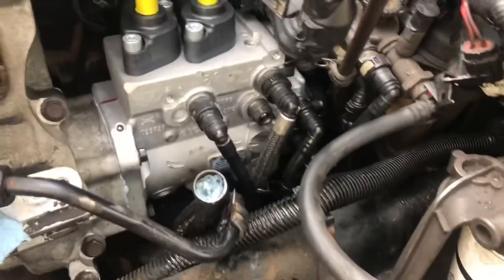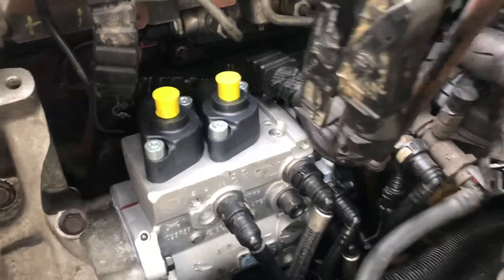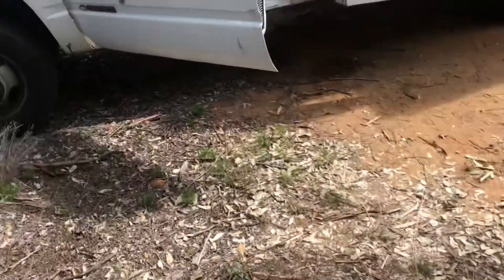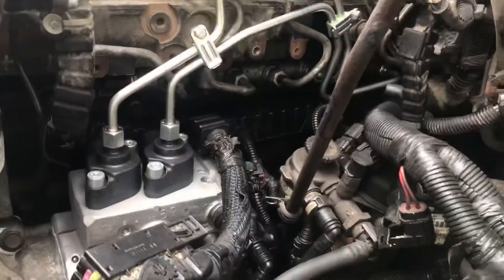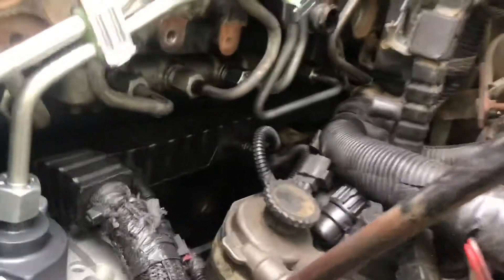We got the support bracket bolted down and all our low pressure fill lines hooked up. Now we're going to hook up the two high pressure fill lines. You don't want to reuse the old ones — put new ones on. The pump should come with new ones; if it doesn't, buy some. Now we'll put these on.